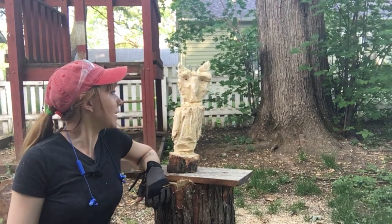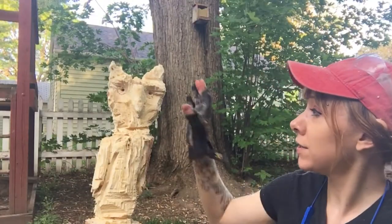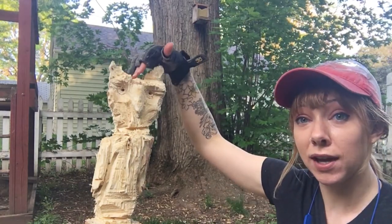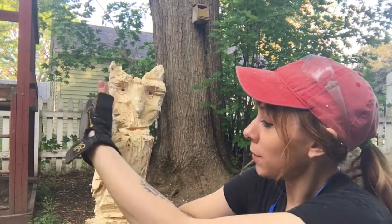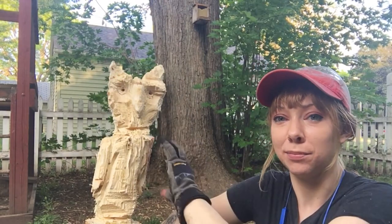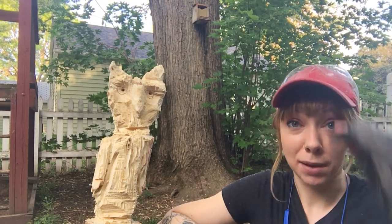Alrighty, so what do we think? It's vaguely bird-like. He's got a beak, I kind of smoothed his nose out, he's got some ears, a little spiky middle, and I vaguely gave him wings. I chopped too much out of his shoulder, so his head looks gigantic compared to his tiny body. But maybe he's like an adolescent owl still coming into his bird shape.